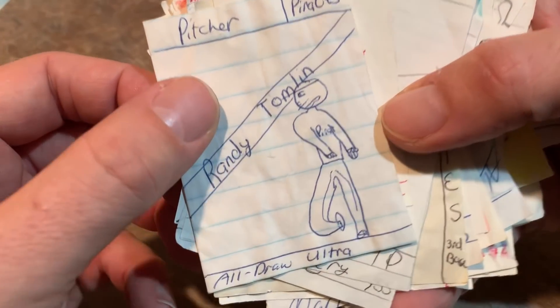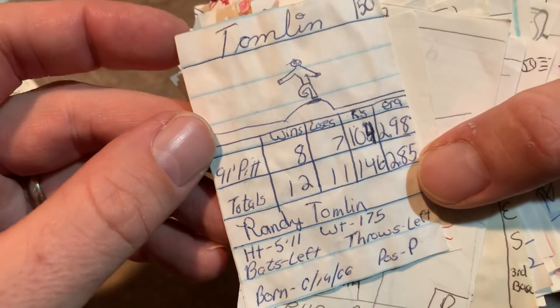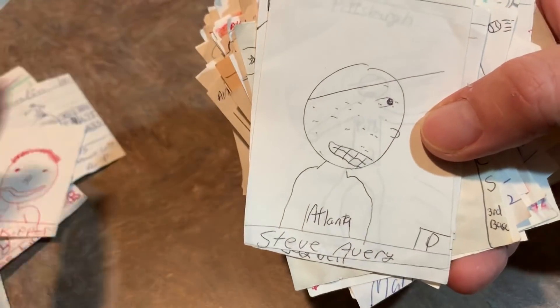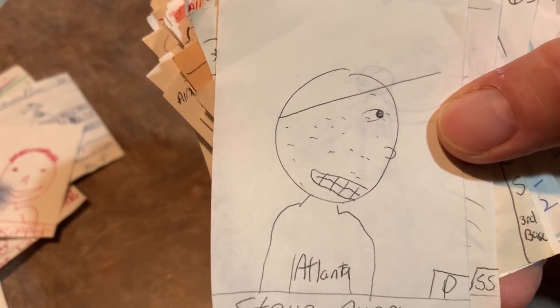There's another Randy Tomlin card — All Draw Ultra, making it a little more higher end there and putting some stats on the back. So this one would have been from 1992. Bob Kipper, Steve Avery, and you can see that I did some of these — like if I didn't like the player too much, I did something to kind of make fun of them.